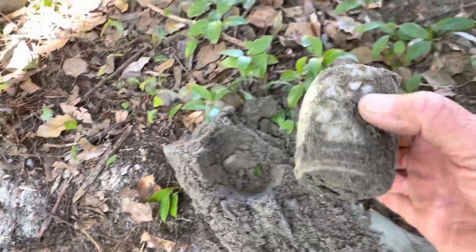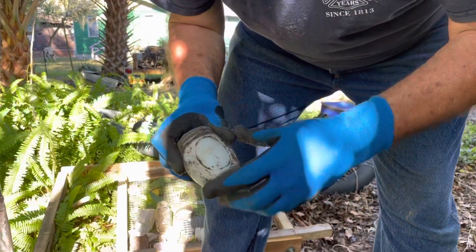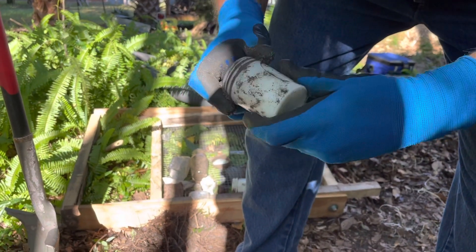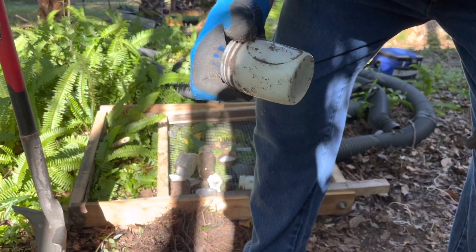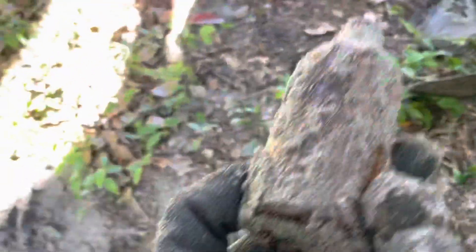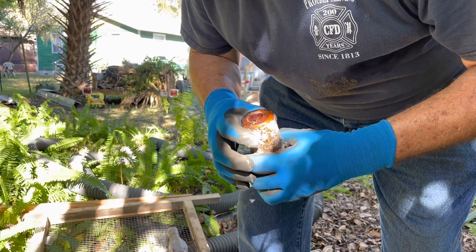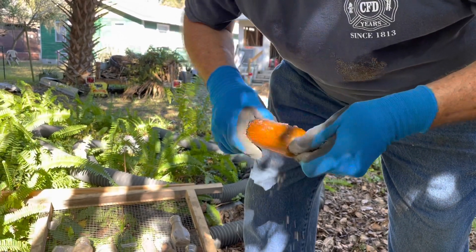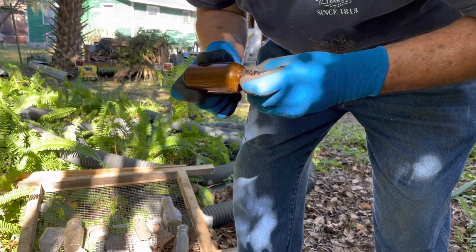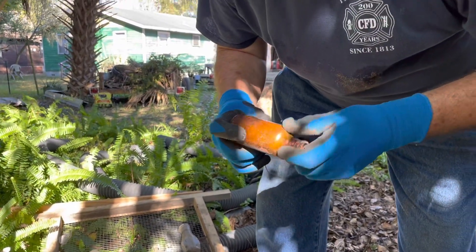We got something else out and it is complete — another milk glass bottle. Nothing on the bottom; it looks like it would have had a label. It's some sort of hand creamer, a women's cosmetic type of bottle. There are a lot of bottles in this hole. Here's another one — looks like it's a screw top with a D in a triangle. No embossing at all on that one. I think this is easily 1915–1920s, but it's crude — got some bubbles in it and everything.